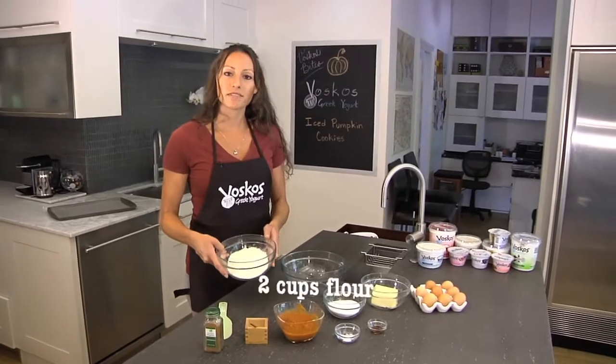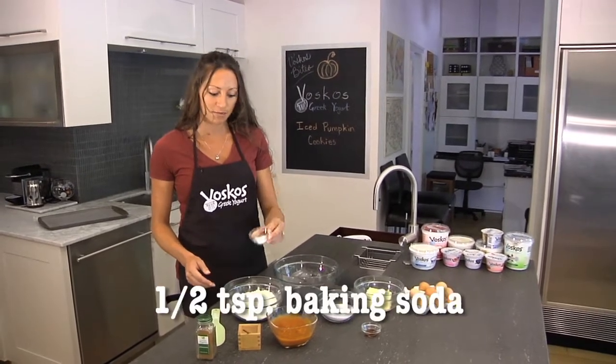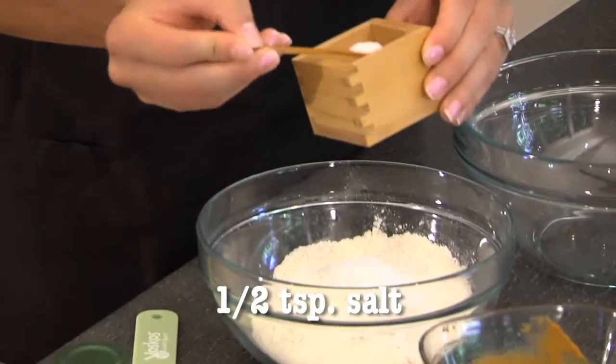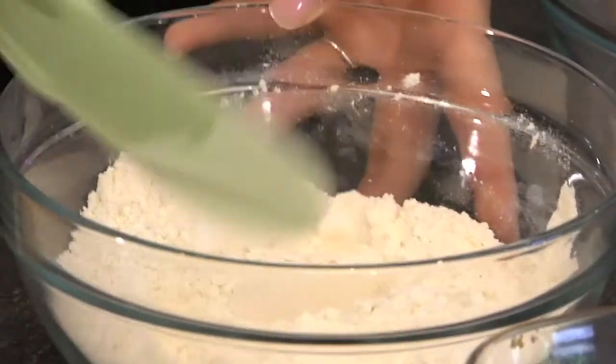I have two cups of flour here. I'm going to add one teaspoon of baking powder and a half a teaspoon of baking soda. Add a half a teaspoon of salt just to balance out all the flavors. Combine all of this and then let's set this aside.